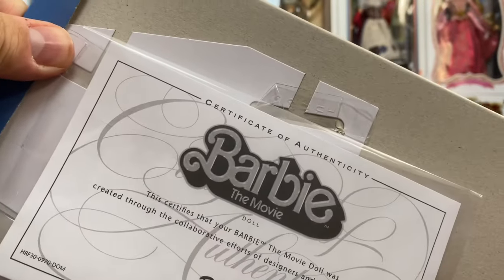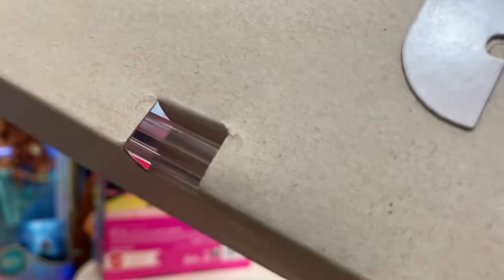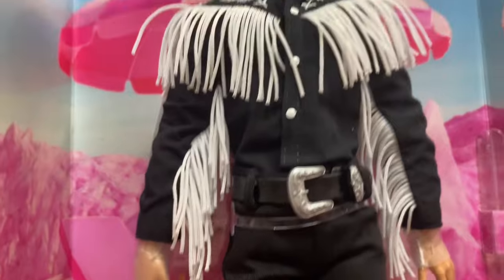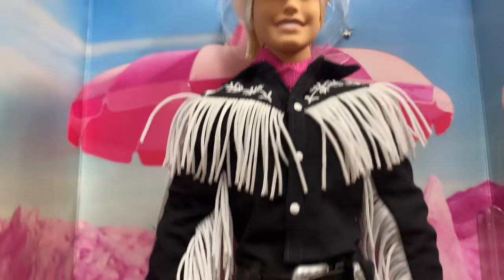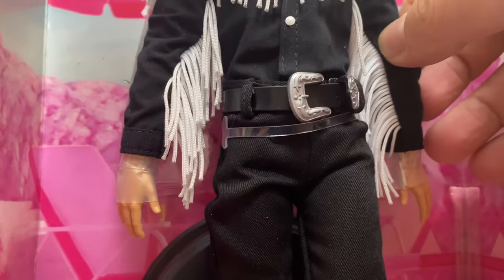You can see the stand and the base of the stand behind him. On the back of the packaging is his certificate of authenticity — that's where they keep it, taped to the back. He is very simply tied in with just a few little plastic ties on the bottom and some plastic straps to hold the boots in. All in all a very simple doll but a wonderful outfit.